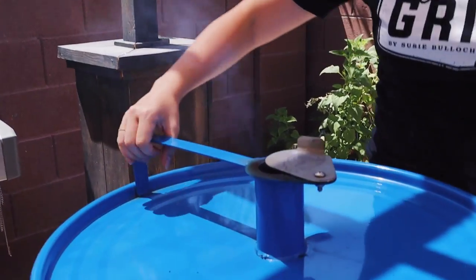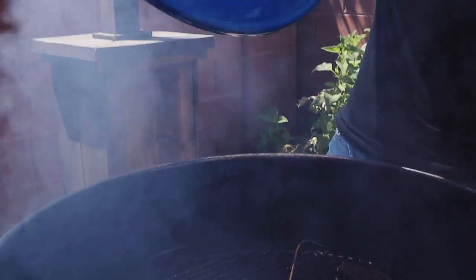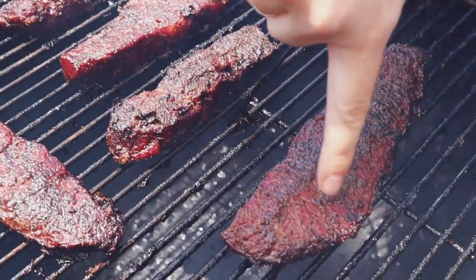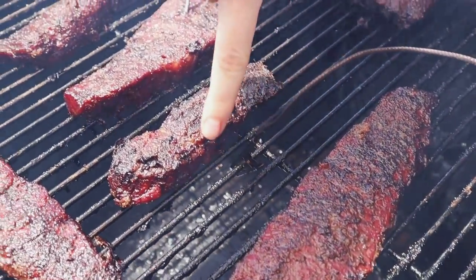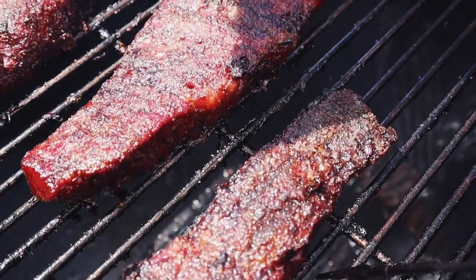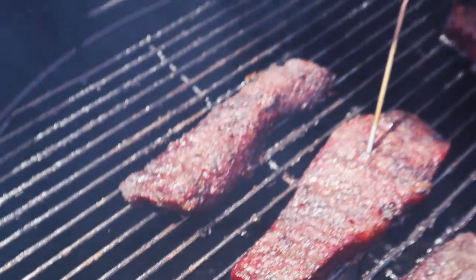Our thermometer dinged at us, letting me know that our short ribs are coming up to temperature. We're going to crack the lid open and take a peek and see if they are ready to wrap, and I'll tell you guys the things I look for before I wrap any meat on the grill. You can start to see it's taking on some great smoke — you're getting that dark red, almost mahogany color, and we can start to see that bark is setting up. I think these are ready to wrap. Here's the plan: I'm going to grab a piece of foil, put the lid on so we don't lose too much heat, and I'm going to wrap these guys up with a little bit of liquid so that they can braise and get nice and tender.